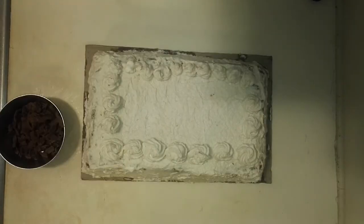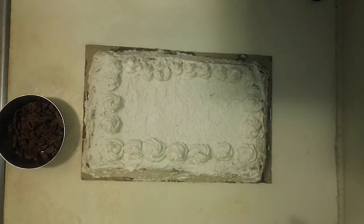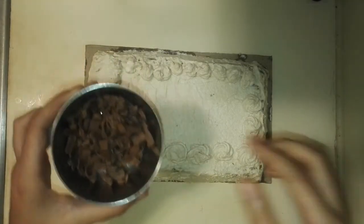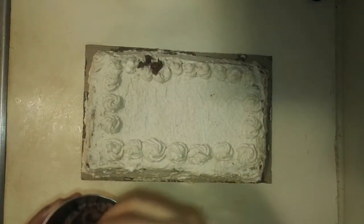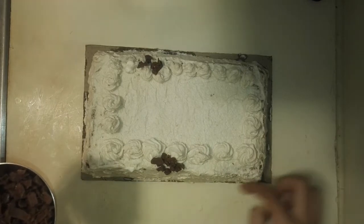So here's how the cake looks after I've made those tiny little stars on it. This side is a bit smaller because I started to run out of frosting. Now take some chocolate shavings — this is just milk chocolate — and add it to the side of your cake, just all around the border.